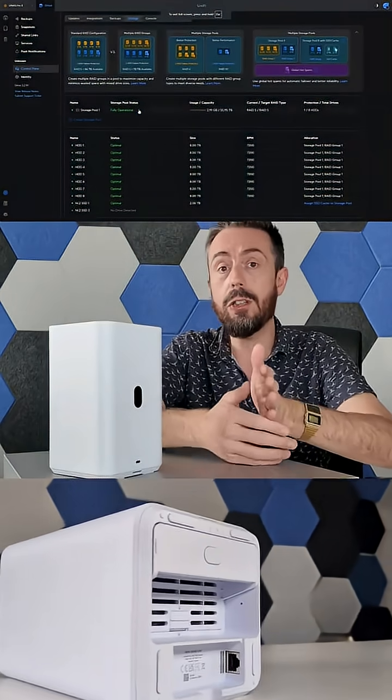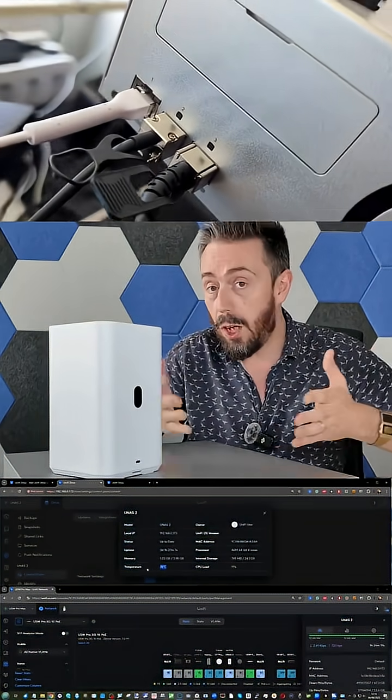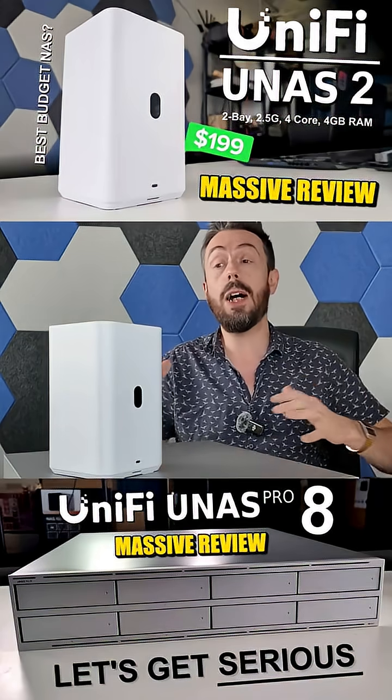I've got dedicated reviews for each of the devices, but this video is to give you a quick top-up of what they are, what they can do, what they can't do, and ultimately an introduction to these four devices.